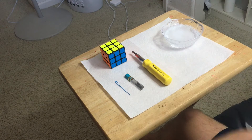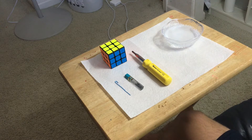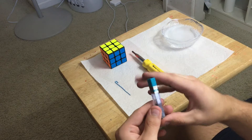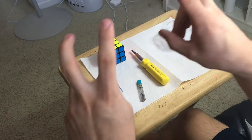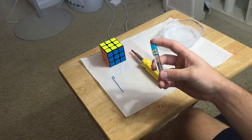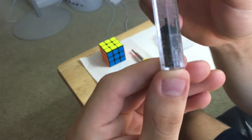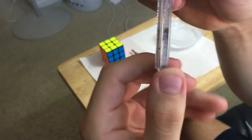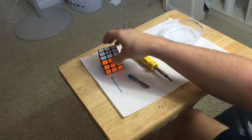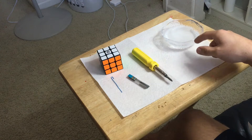Hey guys, what's up? It's Adam here from BoxerCubing and you're watching another video. So in today's video I'm going to be testing out another lube. This is a lube revisited — I did a mini test on my Instagram. So this is graphite, which is pencil lead. This 3x3 is a Kong Zizai Mei Ying, and before we do so I will be taking off all the lube, so we're gonna get into that right now.